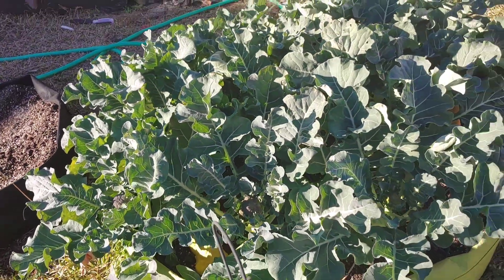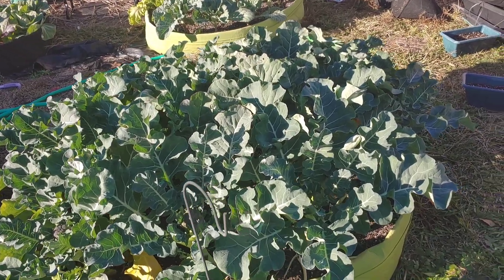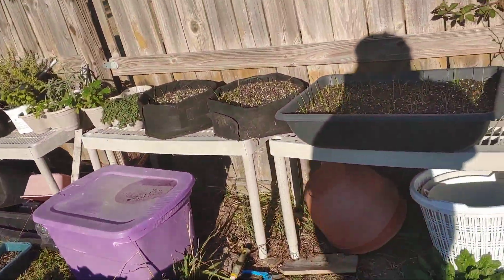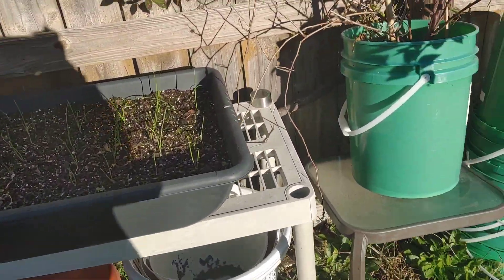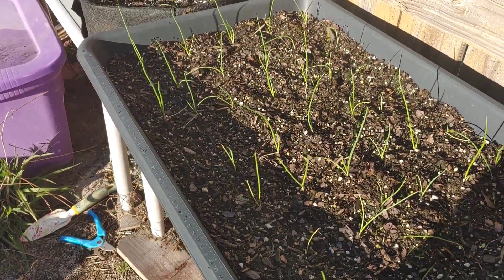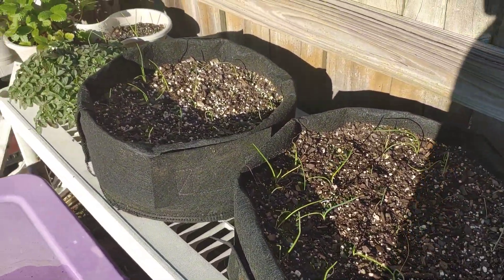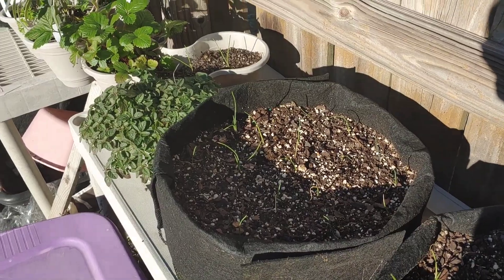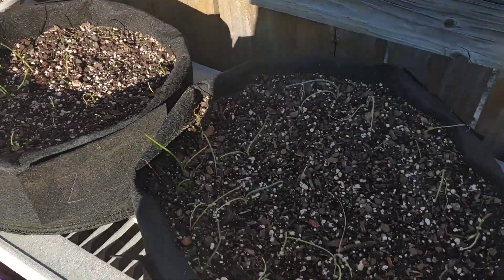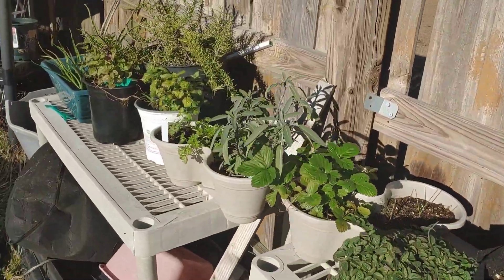This whole hundred gallon grow bag is broccoli. There's a few collard green plants on the other side of that, and the onions that we transplanted — see if you guys can see them. They look like they're doing okay, hopefully the roots have taken well before it gets too cold. They're looking really, really well.